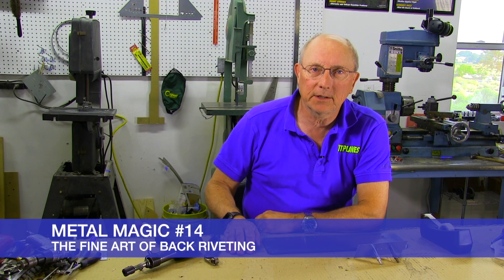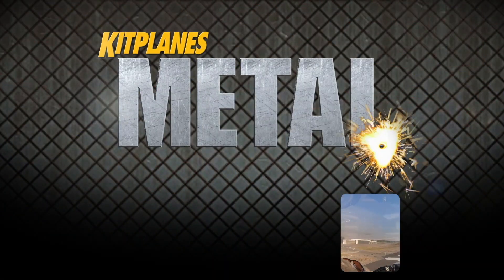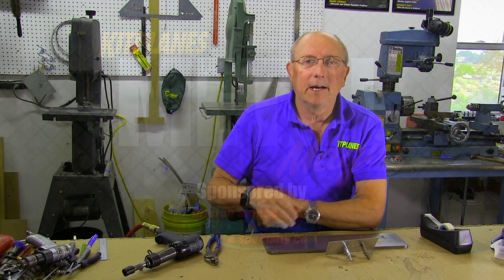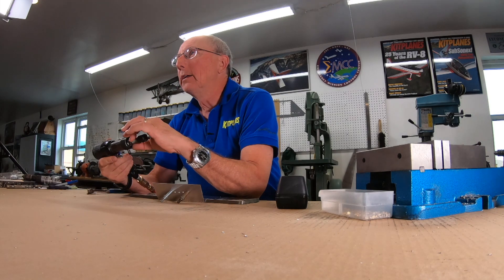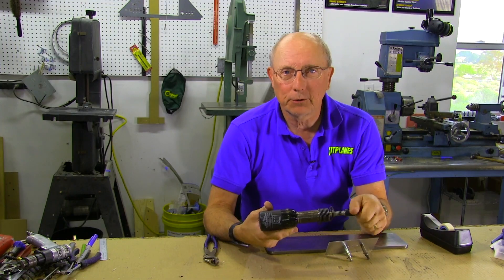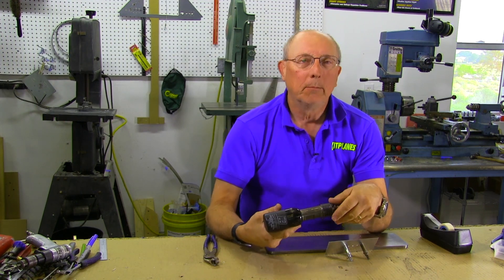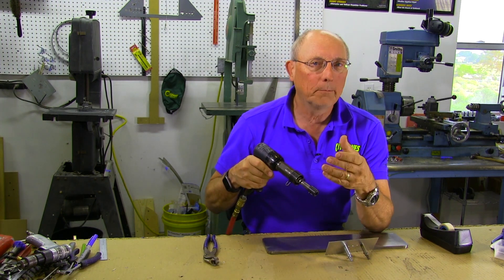Welcome back to Metal Magic. Today let's talk about back riveting. I'm Paul Dye. One of the things we frequently get asked about driving rivets is: why do we drive on the factory head and not the shop head, since it's the shop head we're trying to form? Well, the answer is complicated, and that's just the way you do things. But occasionally you'll break that rule and actually drive the shop head directly — that's called back riveting.